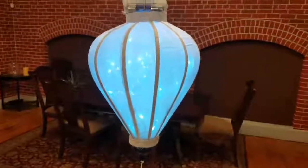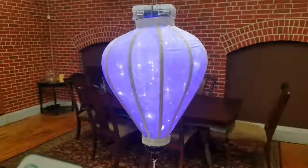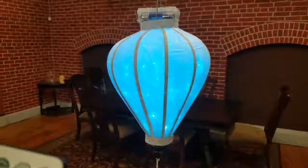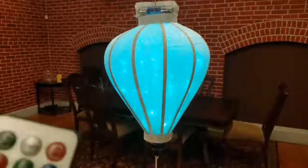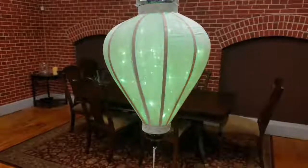It starts off with this cool blue, which is really pretty, and you can change the colors with it. If you want a pink, you can have a purple, a straight blue, and then it slowly starts going into a green. We have a turquoise, an aqua, a green, and then it kind of goes into yellow.